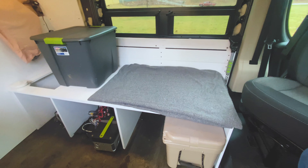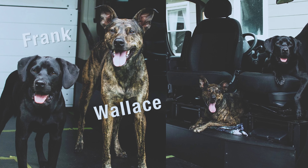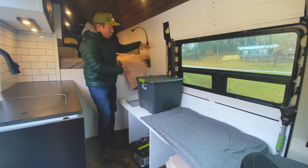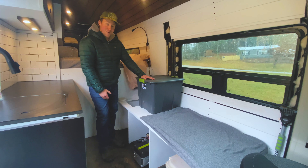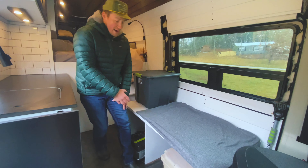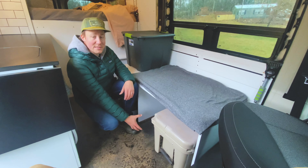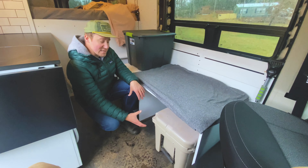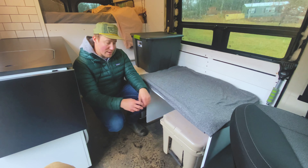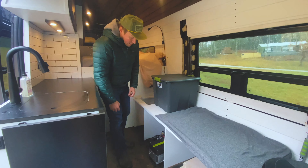Over here we have our couch. We decided to make it as long as possible because we'll be traveling with two dogs — so all the way to this bin is going to be the couch. Moving down, we'll have a pull-up pantry, which this bin is acting as right now, so we're hoping to have all of our food storage here. Moving back, currently we have a Yeti cooler, but this space is going to be for a Dometic CFX 55-liter 12-volt fridge on drawer slides, pulling out to grab groceries when you're cooking.